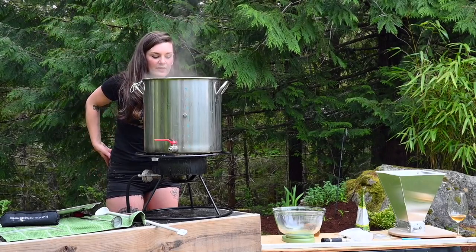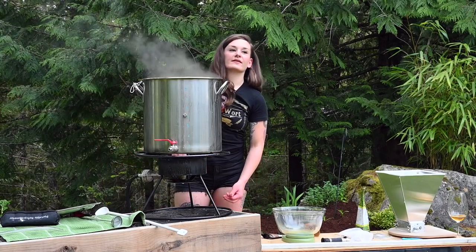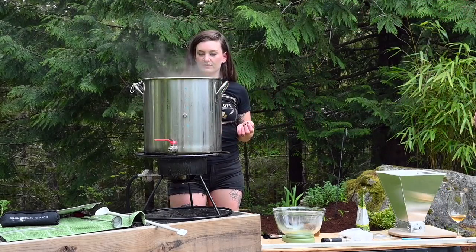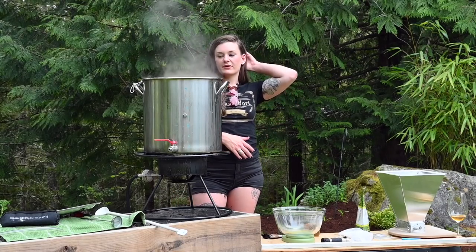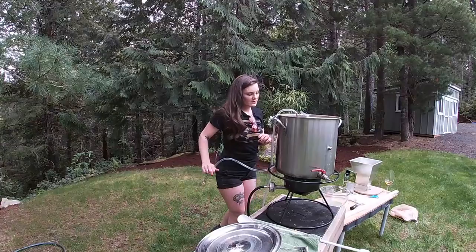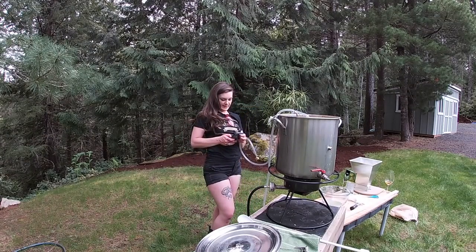This kettle is really going. Adding some yeast nutrient and then the Whirlfloc tablet — it's carrageenan, which is purified seaweed. It basically precipitates the haze for a clearer beer and makes all the protein fall to the bottom. Setting a timer for five minutes and connecting the chiller hose.